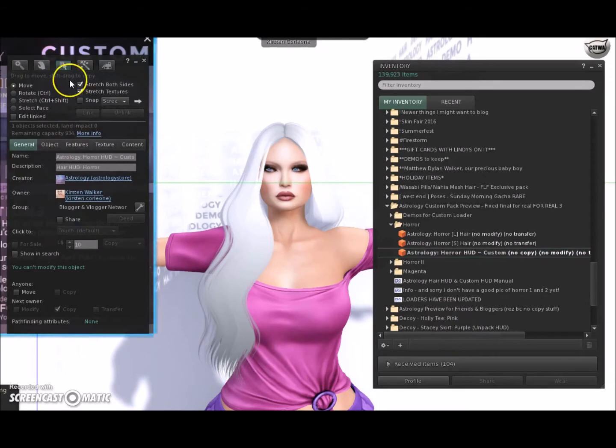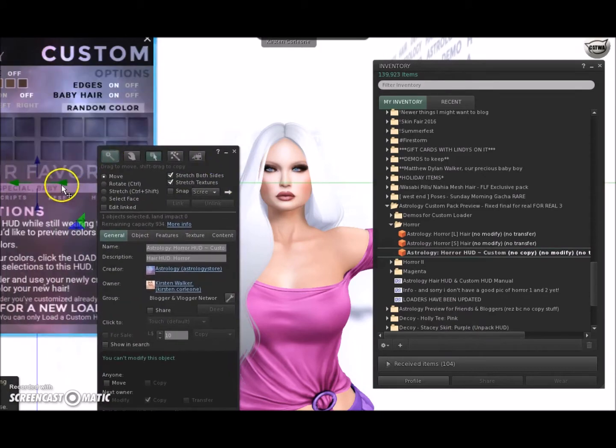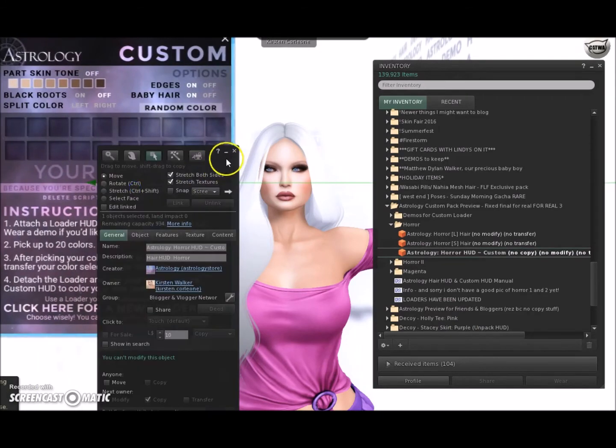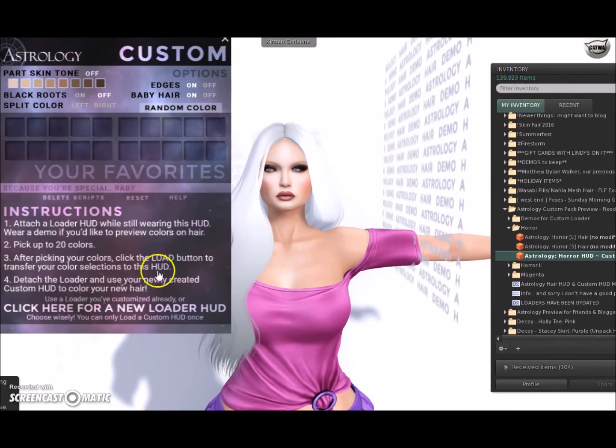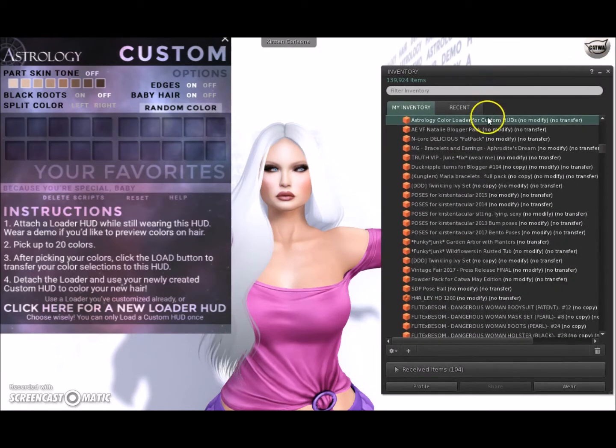Why this is so different and innovative is because nobody's ever done anything like this. Basically the idea is you get to pick your 20 favorite colors out of all the Astrology colors — and there's billions of them. The first thing she said was to click down here. I tried that before and nothing happened, or I just messed up. Your object name: Astrology Horror HUD Color Loader. It worked this time — I think it was operator error, it wasn't the HUD.